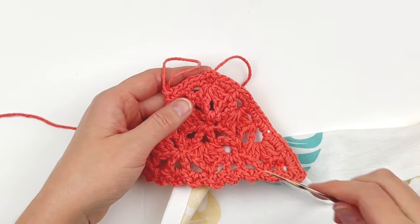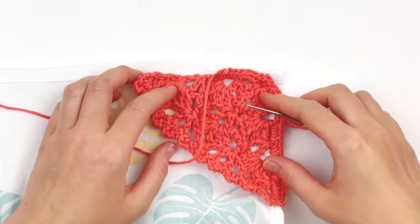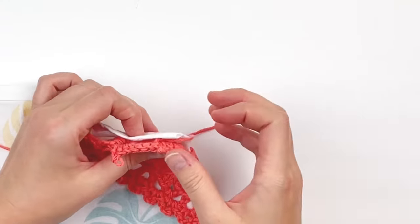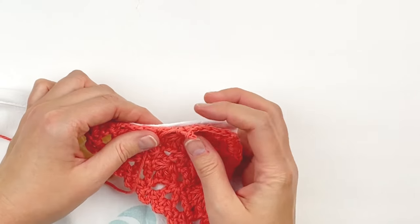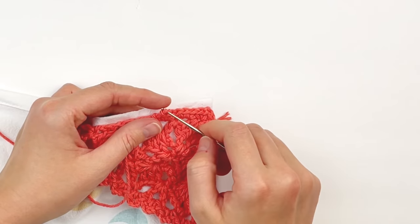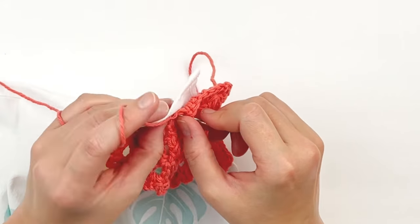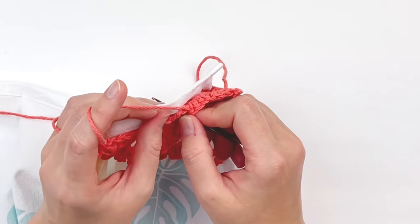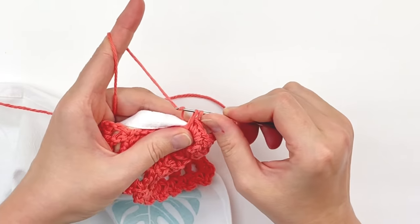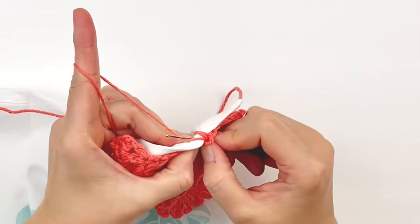Now we are going to join our piece to our towel again. Grab your smaller hook and line your piece up to your towel again. Continue working your way up the side, putting three single crochet around each double crochet post all the way up until we reach the last row.